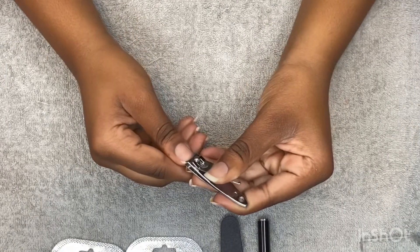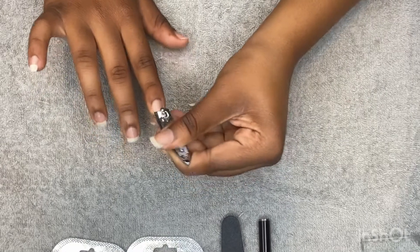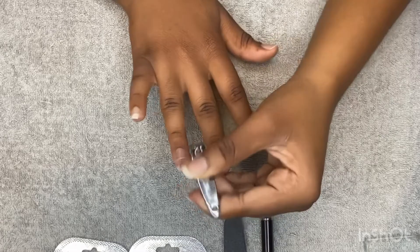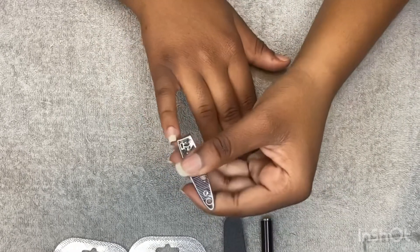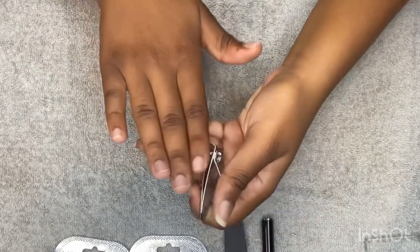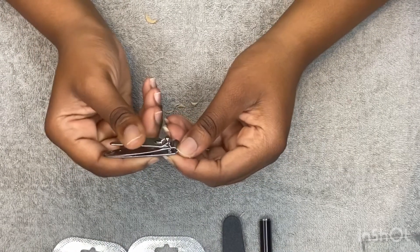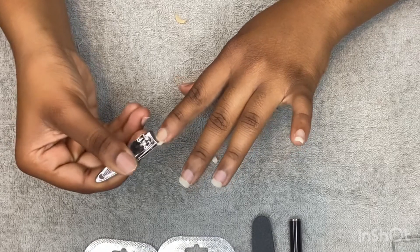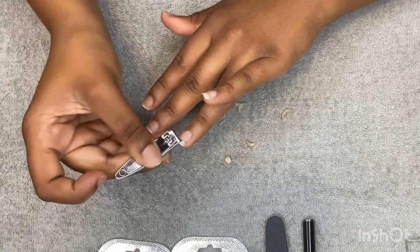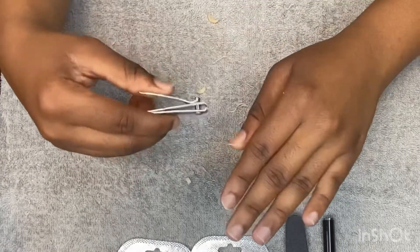Now I'm going to start prepping my nails. I've been letting my nails grow out for two weeks and this is how long they've gotten. Now that I'm done clipping my nails, I'm going to start filing.